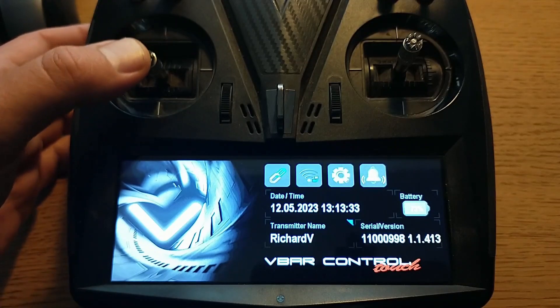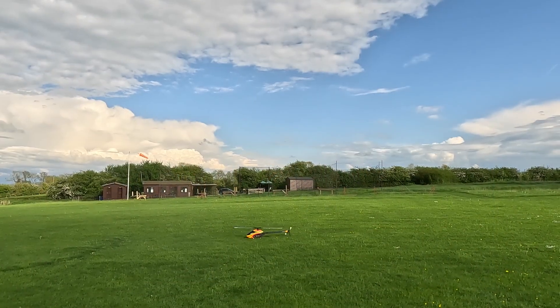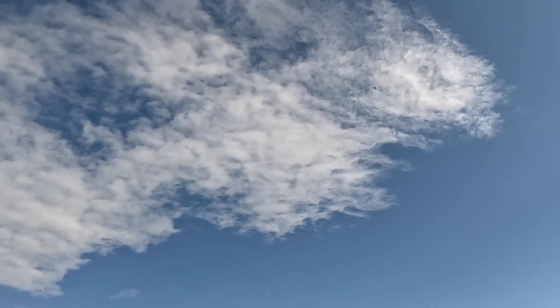I run something called a sprung throttle, or center sprung throttle. This is where the throttle is configured to return to center in the same way the cyclic does. I set my models up to give exactly zero degrees when I let the sticks go, which allows auto rotations with absolutely no pitch.